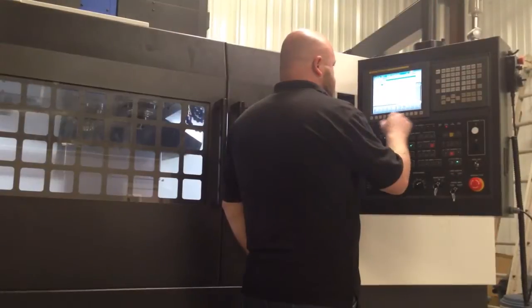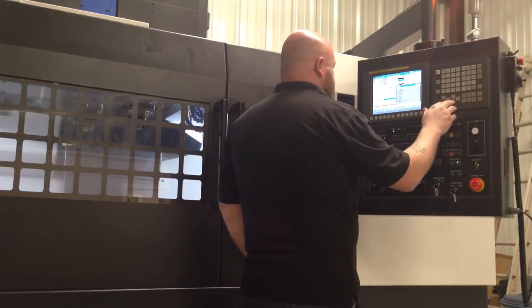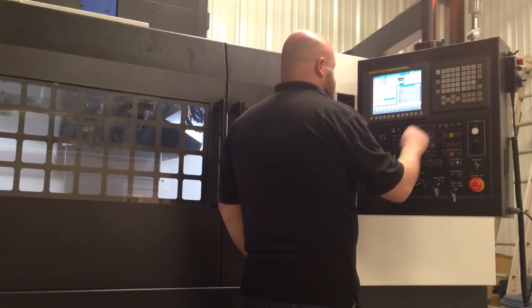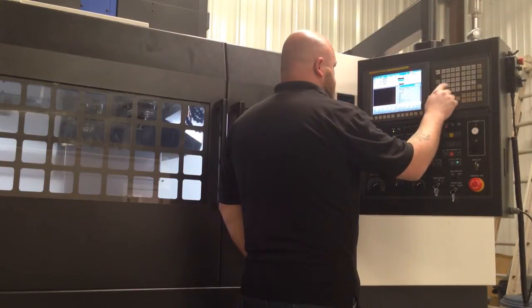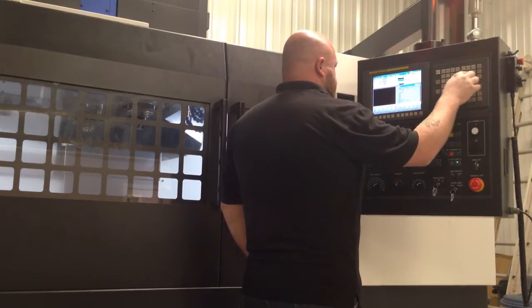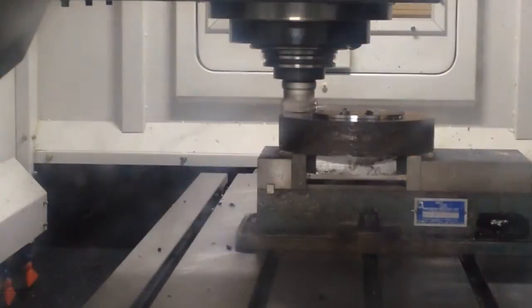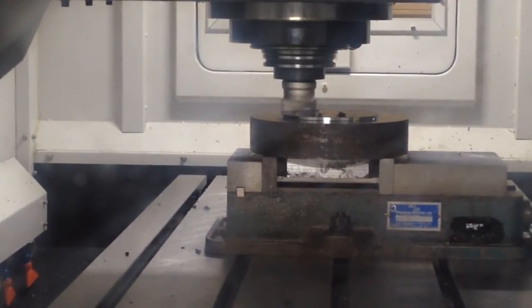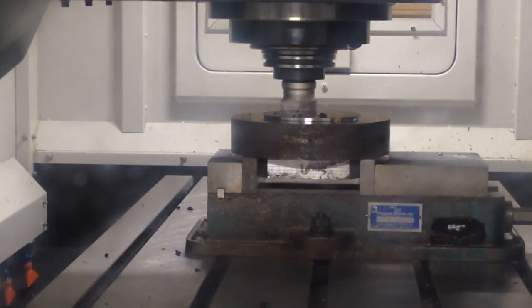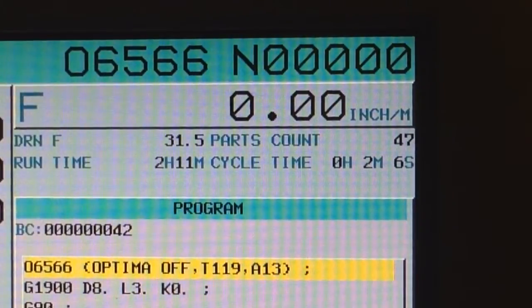Here's what happened. The adaptive control took over the program cutting feed rate. The control now increases and decreases the cutting feed rates as it senses the load on the tool. This feature actually reduced the cycle time of this phase feature by 25%.